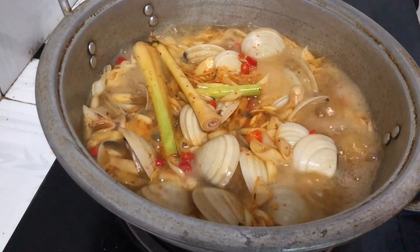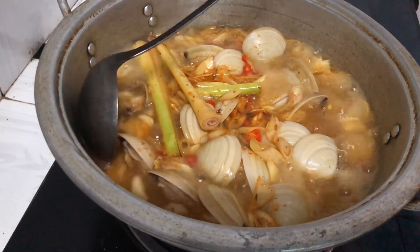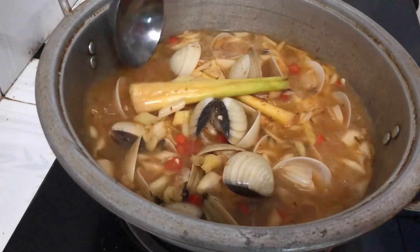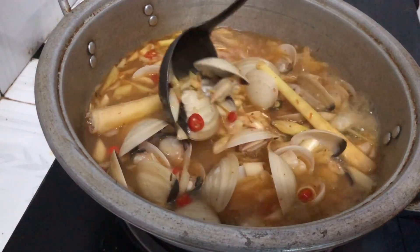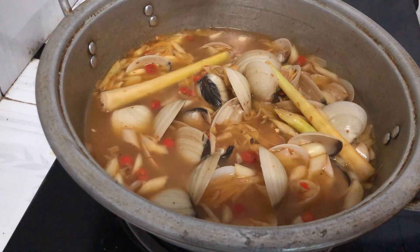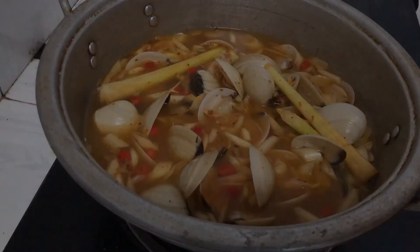Nghêu đã chín, nồi lẩu cũng đã xong - mời cả nhà cùng thưởng thức nha! Quá ngon luôn, những con nghêu rất là mập. Hãy ủng hộ kênh của mình nha, chào tạm biệt các bạn!